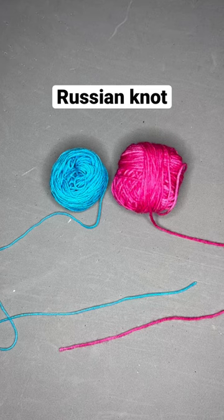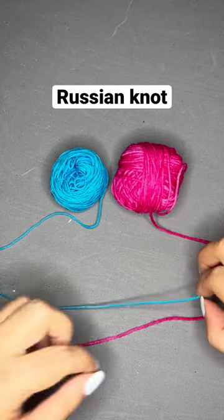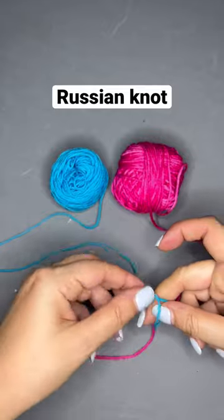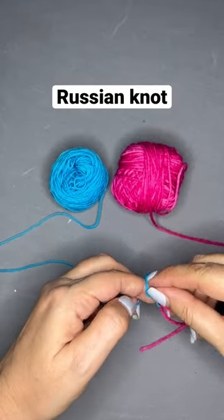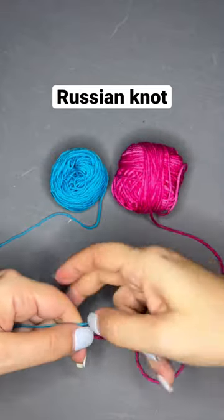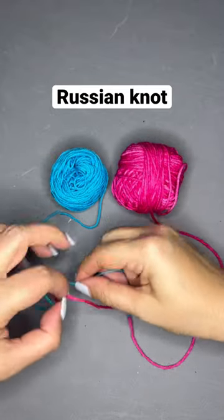I want to show you the way to connect yarn to each other. You take two strings of yarn, take one side, tie a knot, just a regular knot. Take the other one, do the same thing.